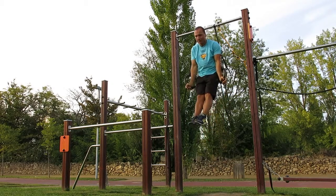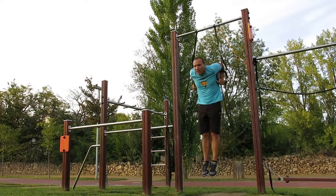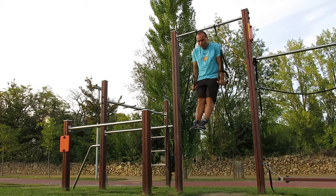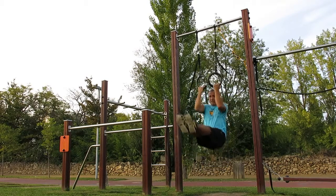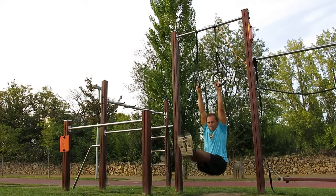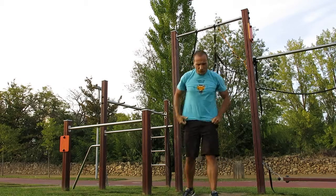Nossa Lopes, afundo para animais, 2 segundos. Vamos descer a posição em L, subir, fazer uma elevação e parar em baixo 2 segundos também.